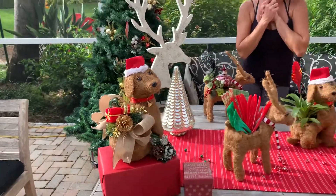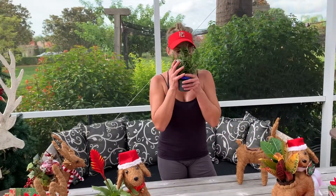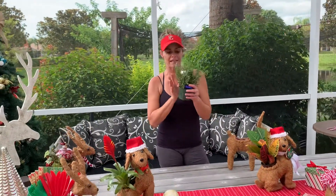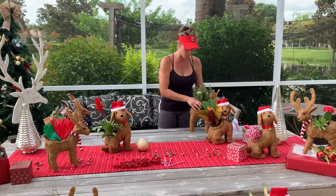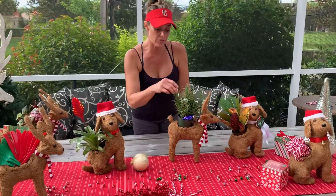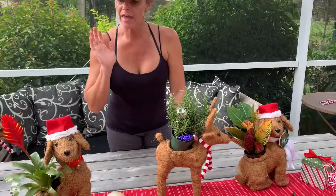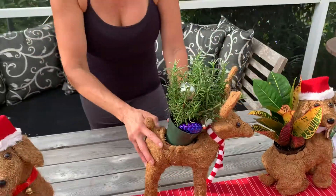One of the things that I love the most though is sage. If you take sage, which smells delicious and kind of has that holiday feel to it, you can pop it right in here even in the pot itself and throw a couple of ornaments in there — that would be great as a holiday gift for a host or hostess.